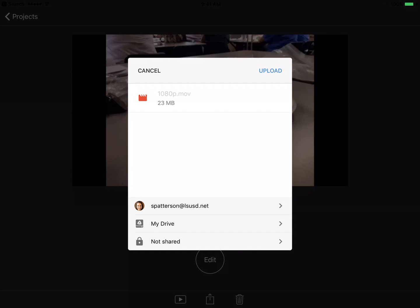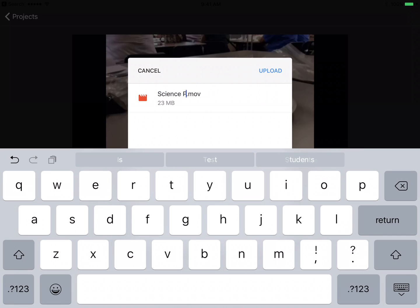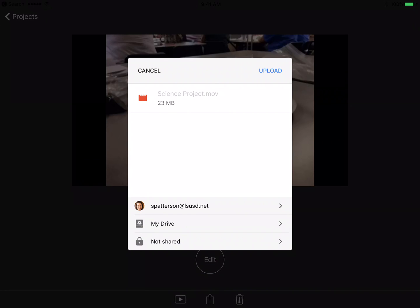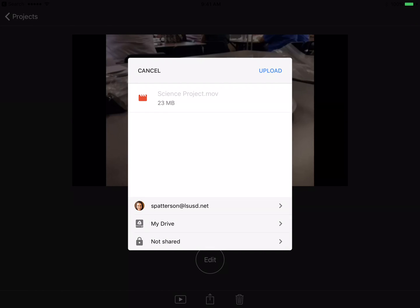It'll show me which account I'm signed in under — I'm signed in under my spatterson at lsusd.net. I can go ahead and rename this so I'm able to find it a little bit easier once it's saved there. So I'll name it Science Project. I can also tell it which folder I want to put it in by clicking that arrow at the bottom. I'm just going to let it upload to my Drive for now, and then I'll click Upload.